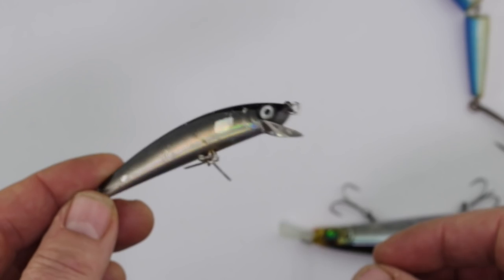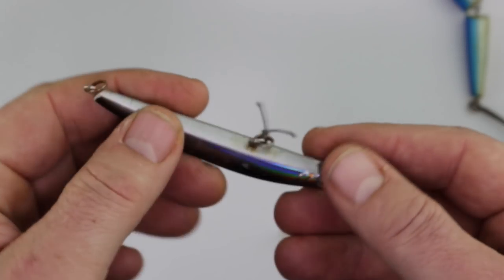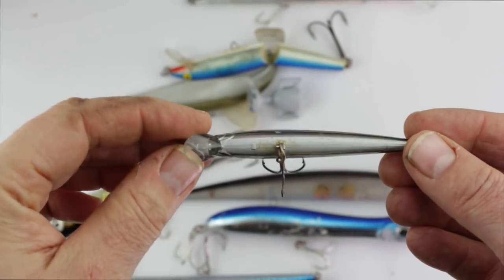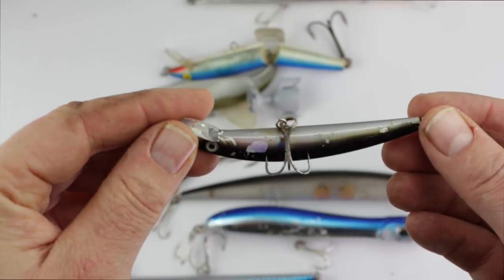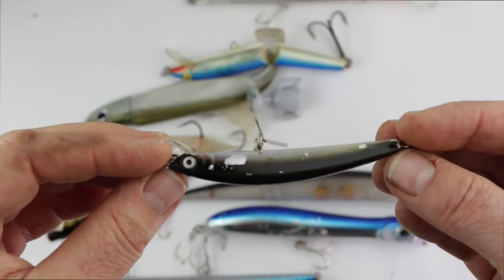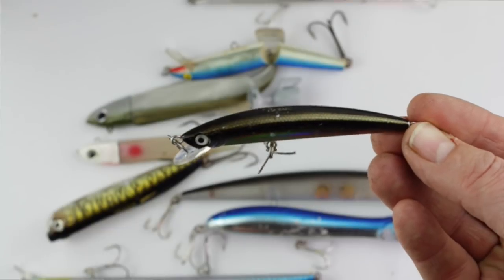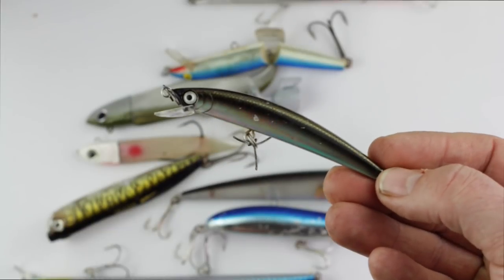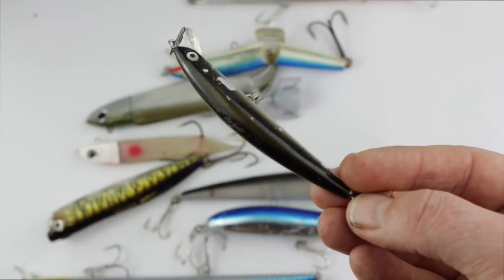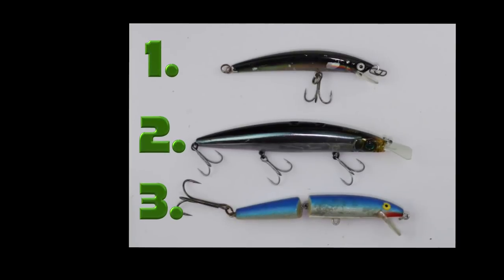Here we have it — this is the number one lure I've caught the most fish on this season. This is the lure I've been most confident with and it's certainly something I'll be using again in 2019. It's called the Yozuri Crystal Minnow in a dark color; it's a slow-sinking lure so you work it just subsurface. It's been brilliant — this has caught more fish this year than any other lure. Of course it's not a particularly scientific test, but I just hope it gives a few ideas as to what lures you might want to try out for next season.